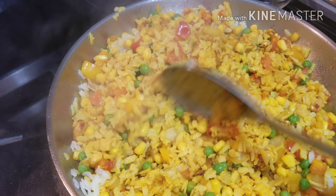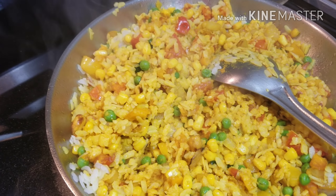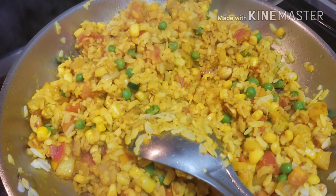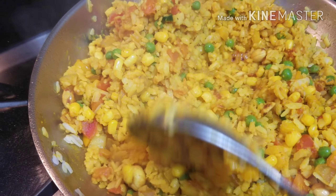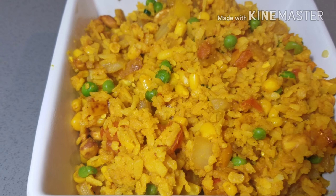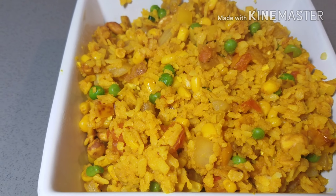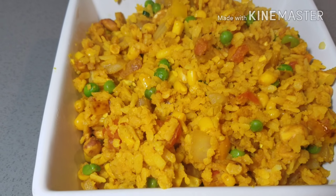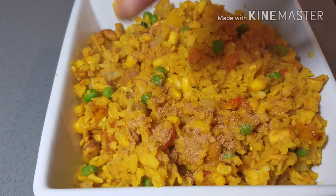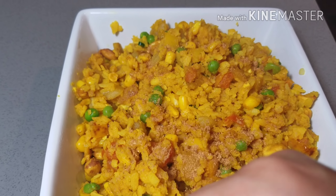Now I'm adding the drained corns, peas, and poha. It's a very simple recipe that takes no more than five minutes. I'm stirring it well so that all the water dries out. Once that happens you'll see the poha becomes fluffy. I've taken the poha in a serving pot and I'm adding chaat masala and cilantro to garnish.